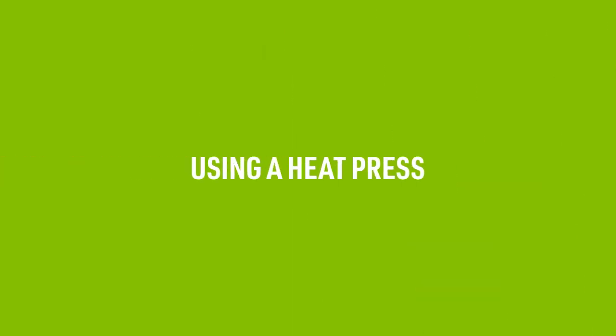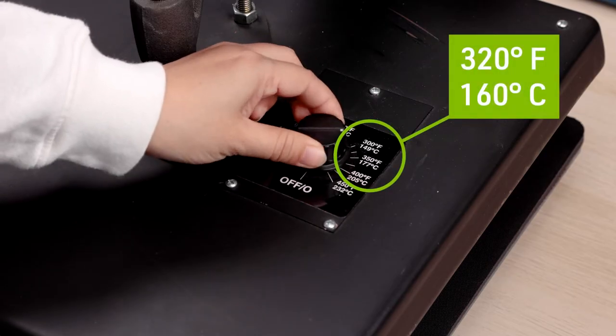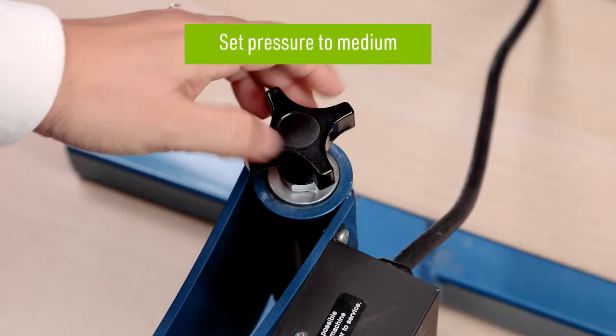If you are using a heat press to apply your fabric transfer instead of an iron, we recommend setting the temperature to 320 degrees Fahrenheit or 160 degrees Celsius and changing the pressure to medium for best results.